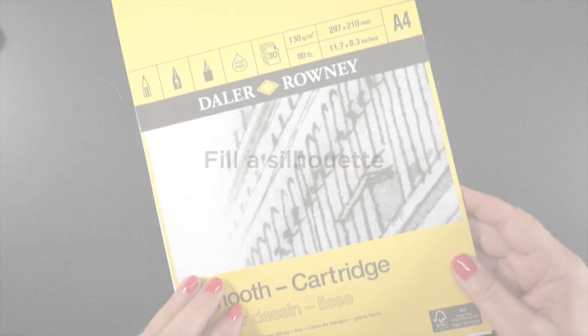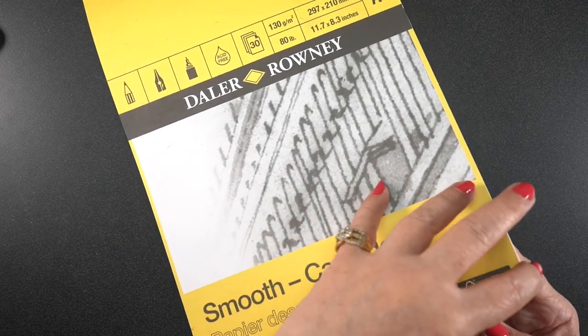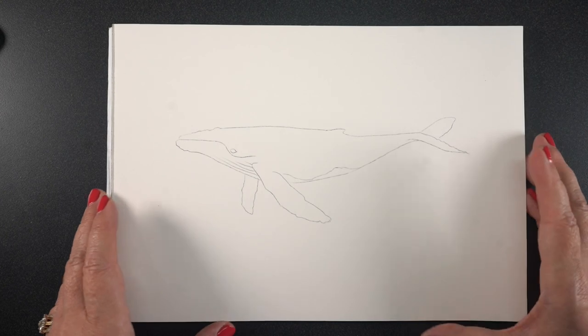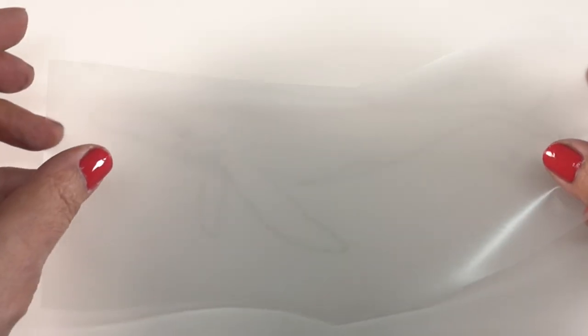It is always a good idea to find new ways to use supplies we already have, and today I'm going to show you three different ideas for using itty-bitty stamps. It does not matter what kind of stamps, or what brand of stamps, or what medium you stamp them with. I'm just going to show you a couple of ideas that might inspire something for you.